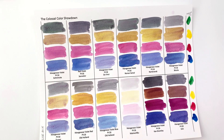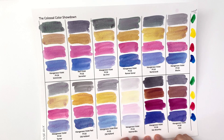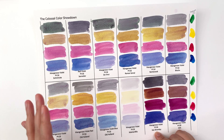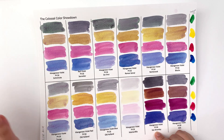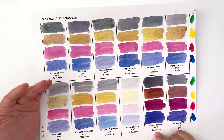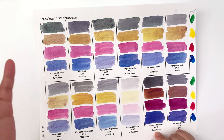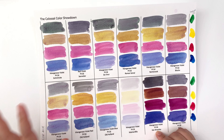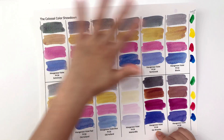Let's address the elephant in the room: the Ken Bromley one, out of all the PV60s, has the highest tinting strength by a mile. This is further evidence in my argument that this can't be PV60 — I would lean towards dioxazine purple, but it's a little bit red for dioxazine purple, so I don't know what's going on, but it's definitely not the same as the rest.